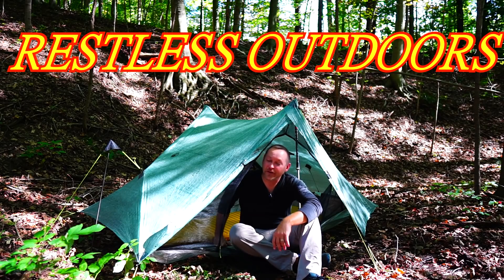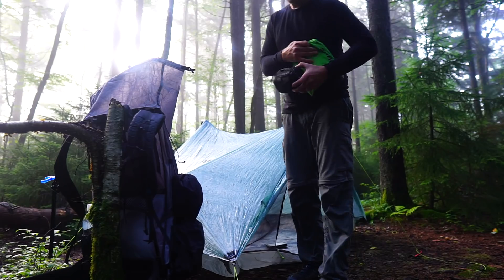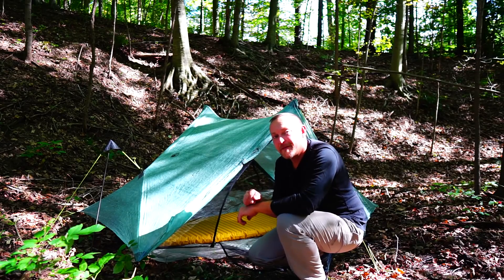Hey guys, welcome to Restless Outdoors. Today we're looking at the Z-Packs Duplex Tent. I've owned it for almost two years, and I've put it through its paces. Would I still recommend this tent?